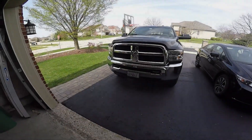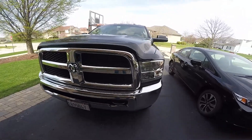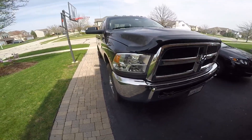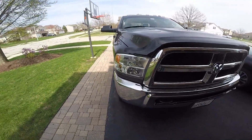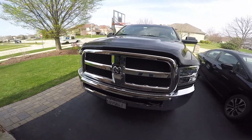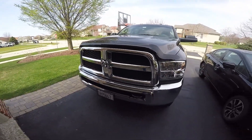Alright, we got it installed — let me show you how it looks at the end. It's just a little mod for the vehicle; nothing major, but it looks nice for 60 bucks. Alright, I'll talk to you guys later.